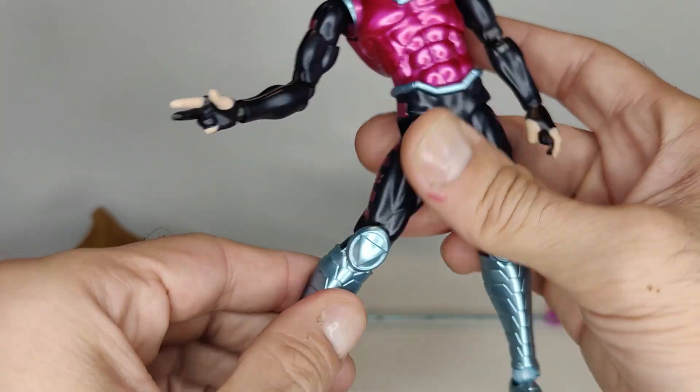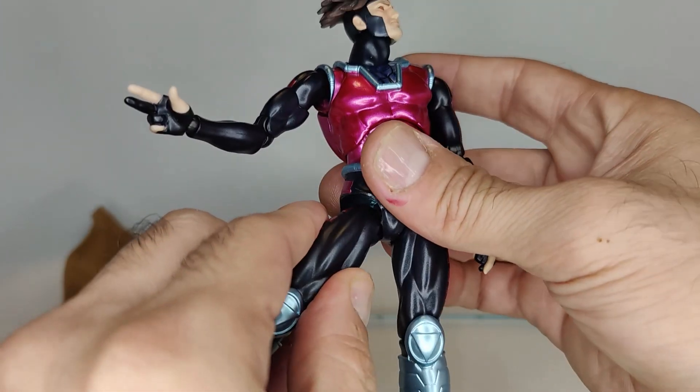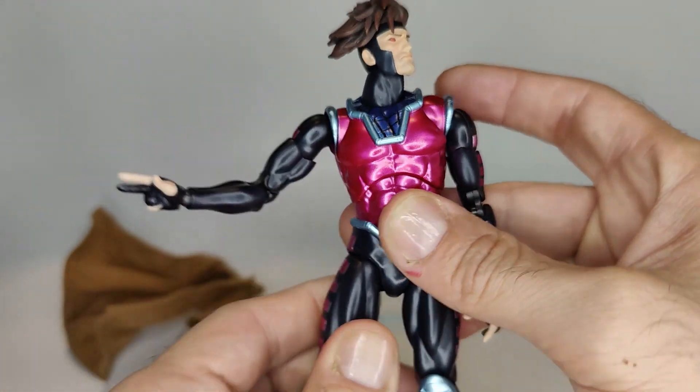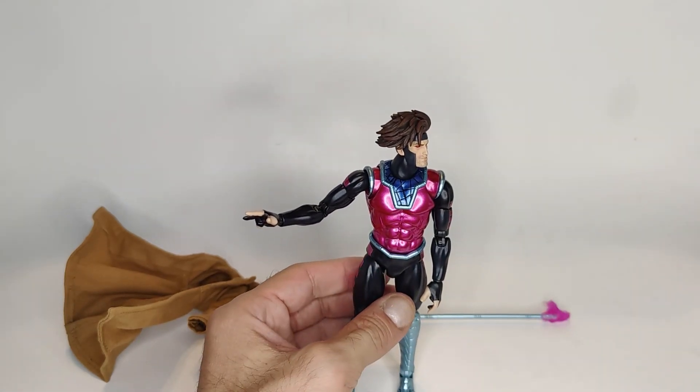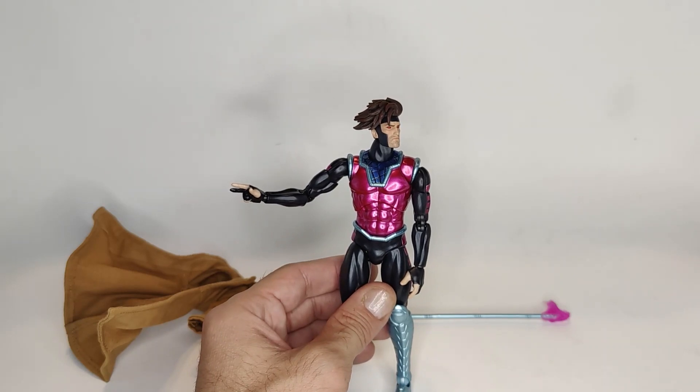Overall the figure poses really well — it feels nice and sturdy and all the points of articulation are buttery smooth. Maybe the ab swivel is a little tight — not the crunch, the crunch works great, but the swivel is slightly tight. Other than that it's just really really well done. Great job on the articulation.